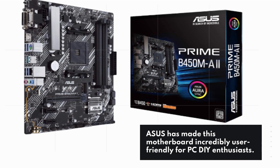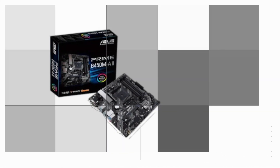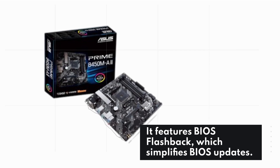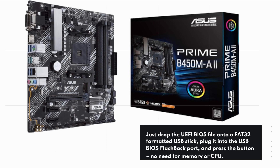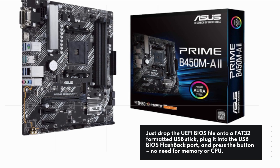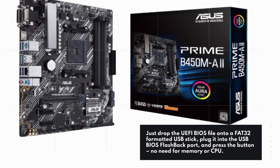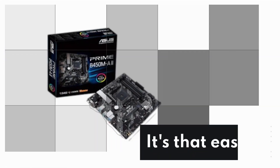ASUS has made this motherboard incredibly user-friendly for PC DIY enthusiasts. It features BIOS flashback, which simplifies BIOS updates. Just drop the UEFI BIOS file onto a FAT32-formatted USB stick, plug it into the USB BIOS flashback port, and press the button — no need for memory or CPU. It's that easy.